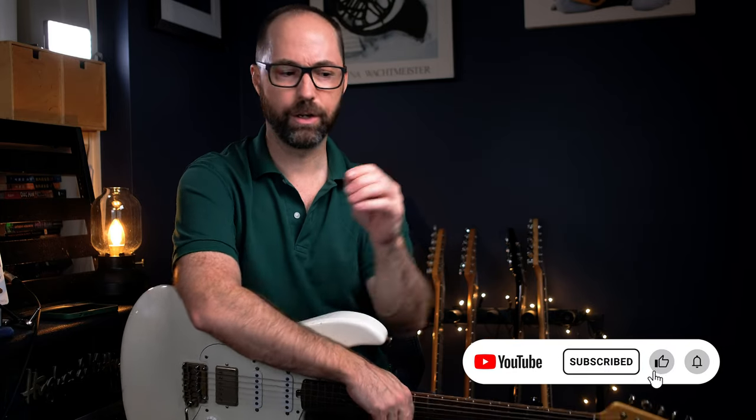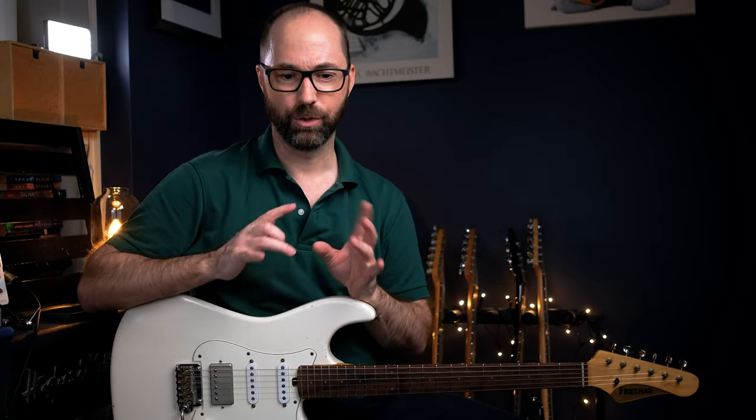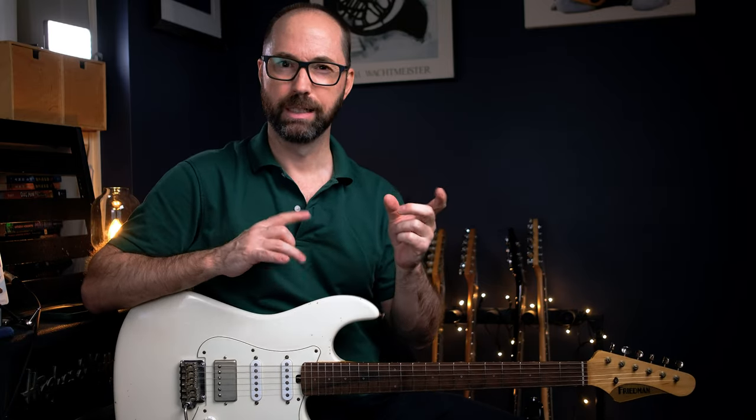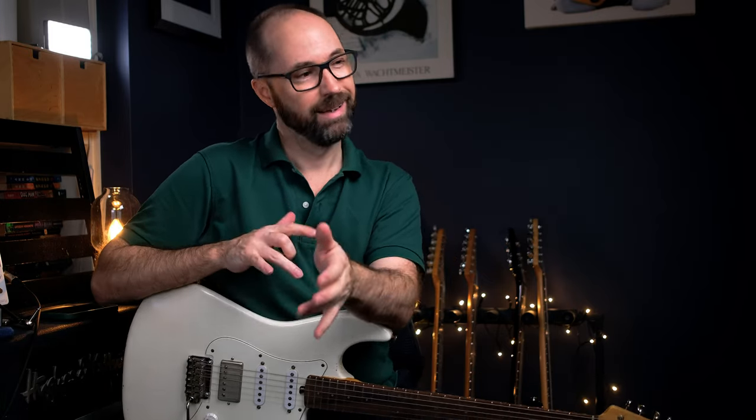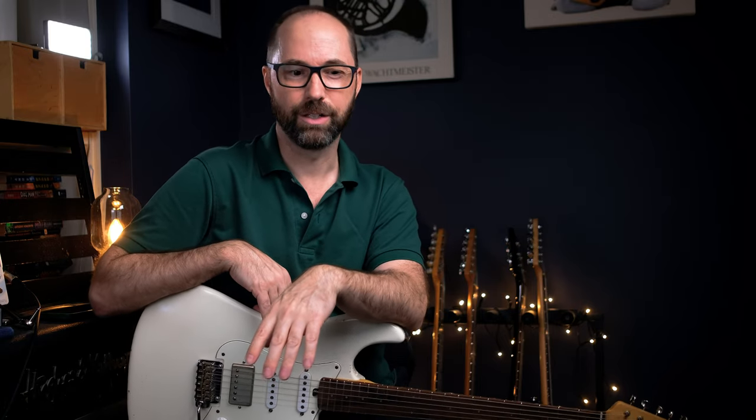Quick one today, looking at Diesel's solo on 'Tip of My Tongue.' It's an amazing solo — he's a great player, so it's really cool. It's an interesting effect he's got on it. I'm using a Strat, the humbucker on this one, but I've got the wah — sort of that vowel filter wah thing in the Kemper — because it kind of sounds wah, kind of sounds voice boxy. It's an interesting effect that he's got.